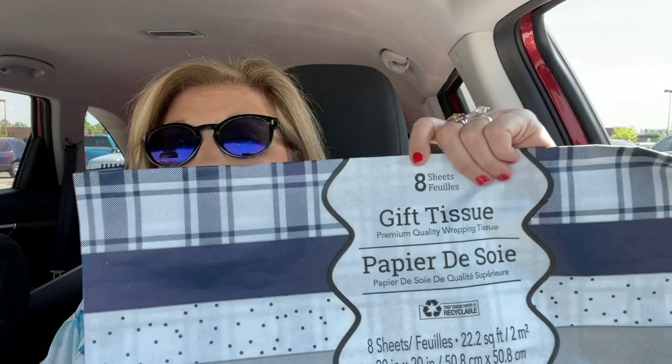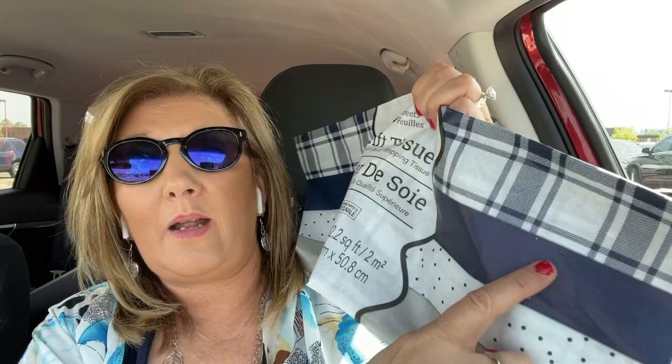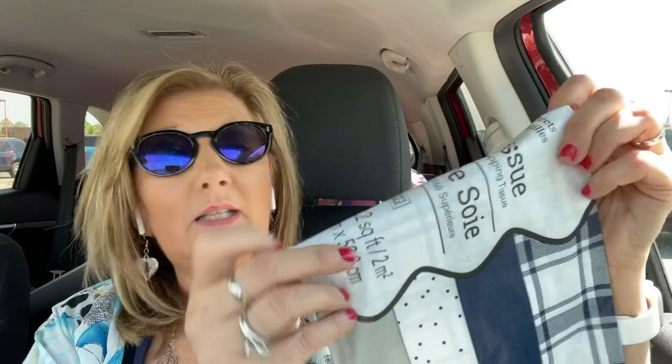On to tissue paper. This is great for dads or ladies that like plaid. Aren't these cute? This is adorable — you get eight sheets. You've got the blue or navy plaid, a navy blue color, polka dot, and a beautiful gray. I just love it, and also remember Father's Day is coming up.